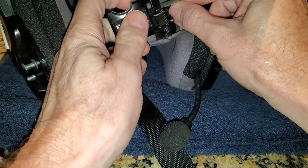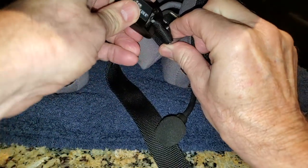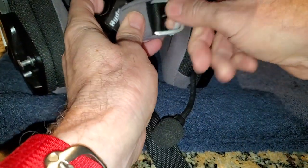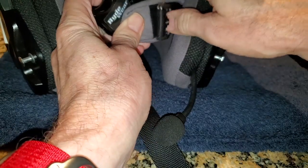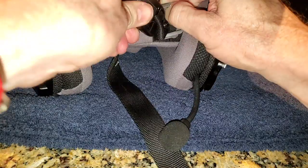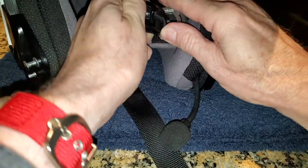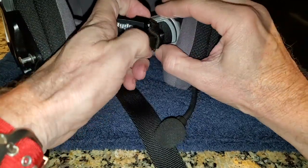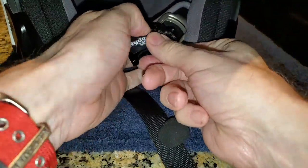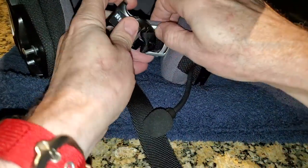The way to get this on, I think, is to kind of slip one half of it — there's a little gap in here — so you want to slip this nylon loop and get half of it in like that. Then it's just going to be a matter of muscling it on until it gets the other half on. It's probably not going to be real easy, so this could take a little bit of time.